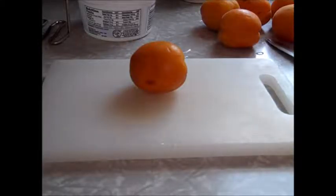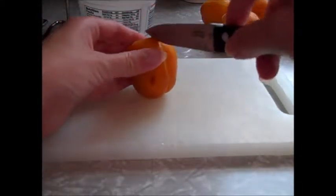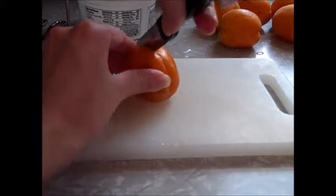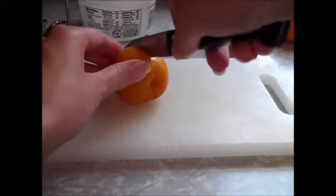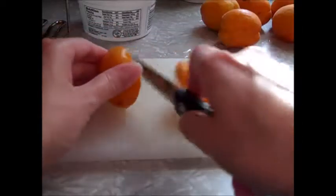Hi everyone, it's Missy. I decided to try a little experiment. I received apricots through the Bountiful Basket and I decided I was going to try to make some jam out of them because I saw a recipe for it in my Ball canning book.